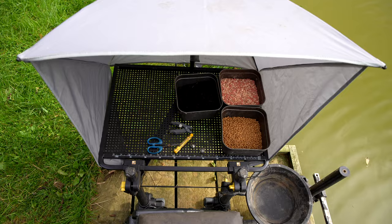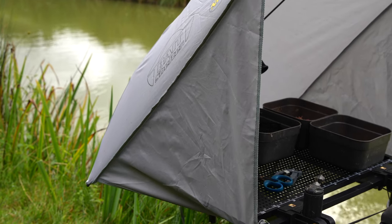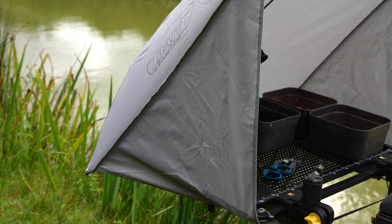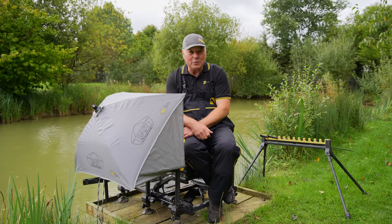Like a standard bait umbrella but with additional sides. They wrap around and create a nice canopy so that even if you get driving rain, as we do in this part of the world, your bait will always be dry and good enough for you to use.